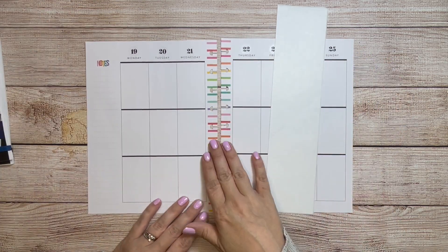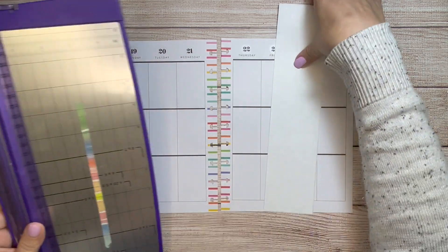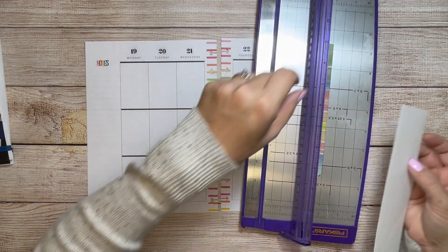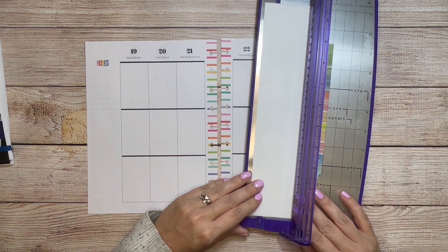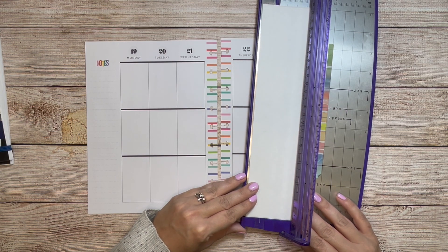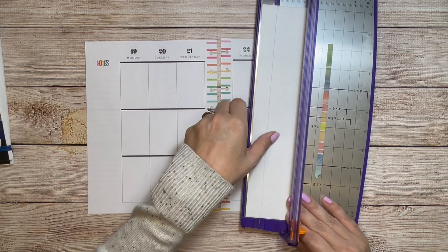But the first thing I'm going to do is cover up this middle section where it's colorful and it's not going to match my spread, which I end up doing more than I would like. But I'm going to speed this up so that you don't have to sit through it with me while I do this.